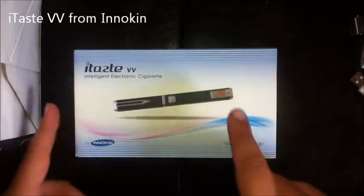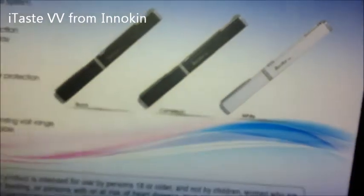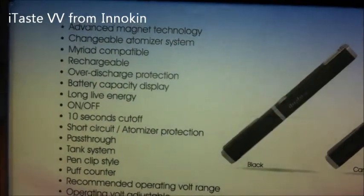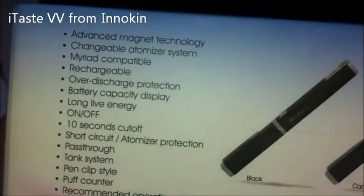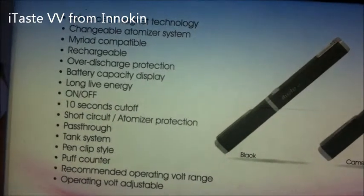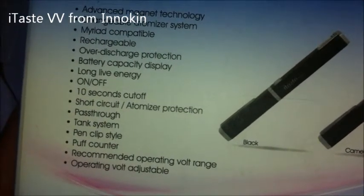Before we do anything else, let's go down and take a look at what comes in the package. Here we have the iTaste packaging with a picture of an iTaste on the front. On the back we have pictures of the different models — black, chameleon, and white. Over to the side there's information about the technology: advanced magnetic technology, overcharge protection, a 10-second cutoff, short circuit and atomizer protection. It works as a pass-through, and it's got a puff counter and recommended operating voltage range.